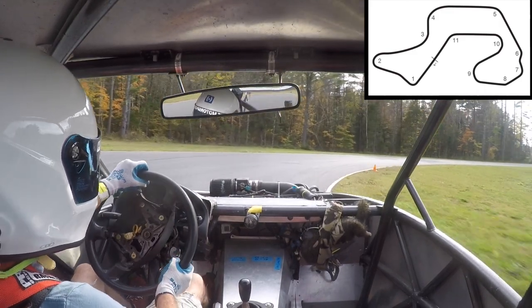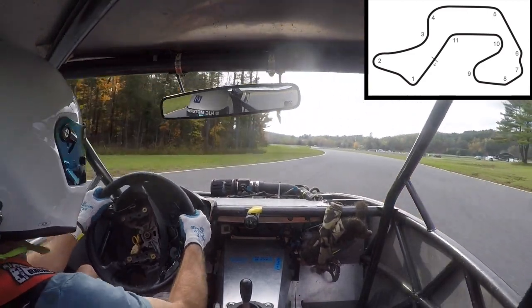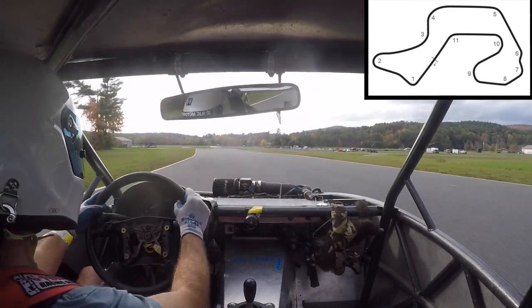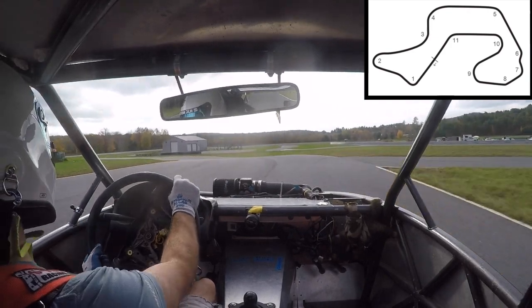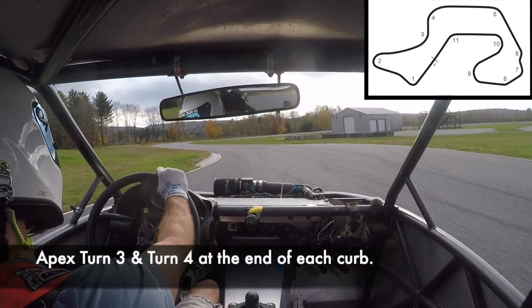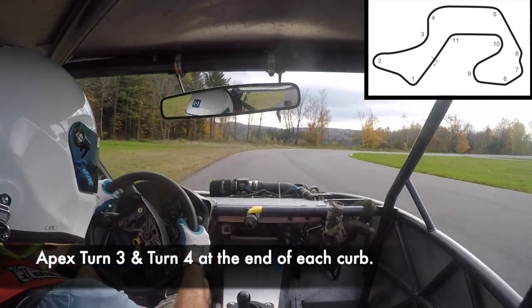Between turn two and turn three, you've got just enough time to get from the left side of the track to the right side to set up for the turn three-turn four chicane, which is pretty fast, blind, and downhill. Again, late apexes for turn three and turn four. Turn four leads onto a fast straightaway, so it's more important to get out of the turn faster than it is to actually get through the turn faster.